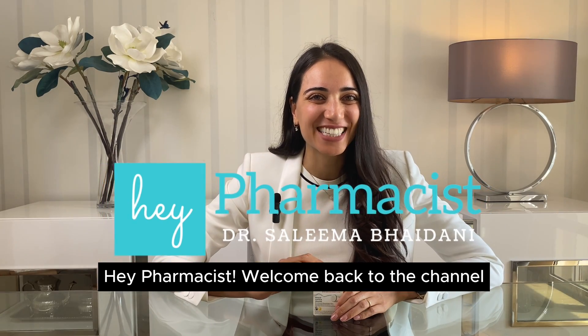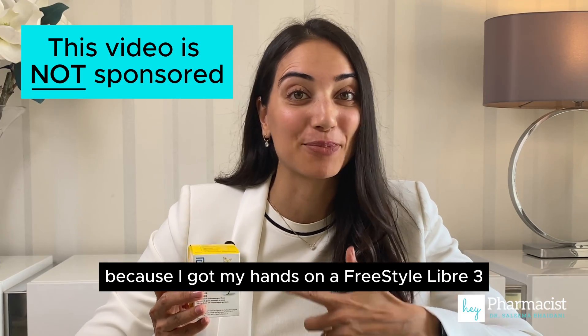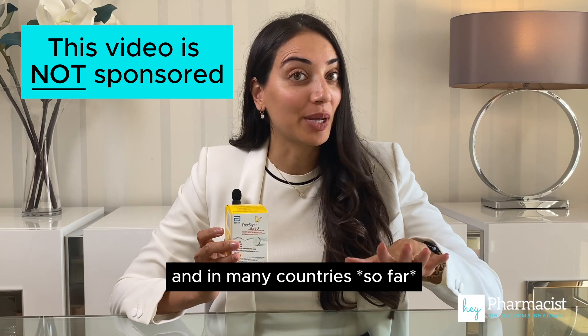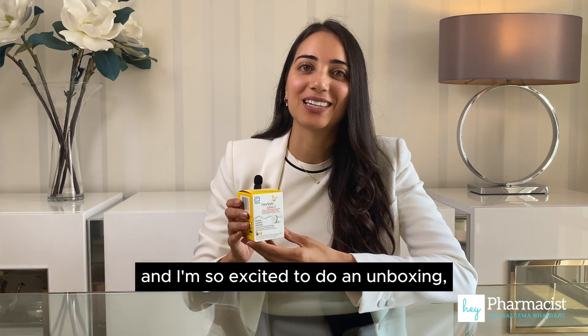Hey pharmacist, welcome back to the channel. I am very excited to share this with you because I got my hands on a FreeStyle Libre 3. Now this isn't available in my country and in many countries, but I was able to buy one from a country in Europe where it is available.